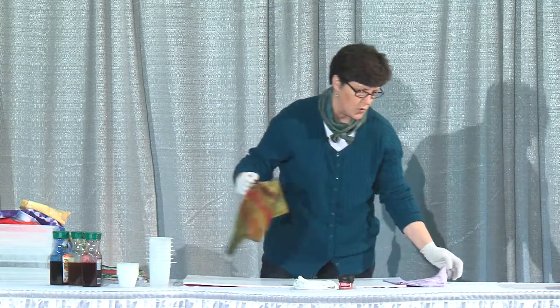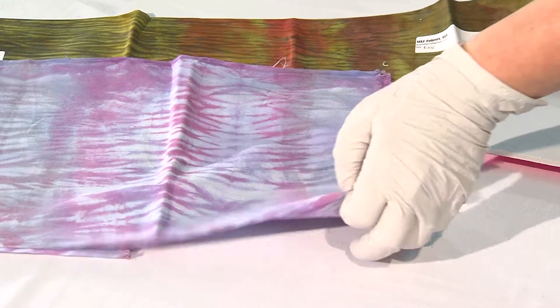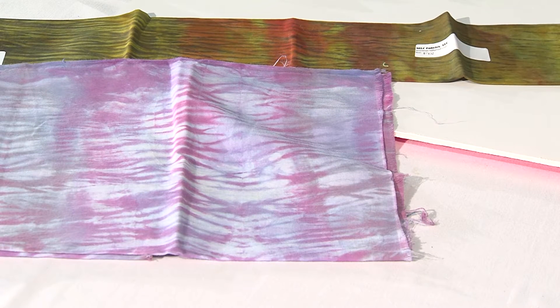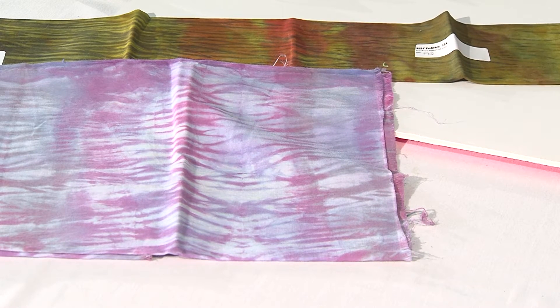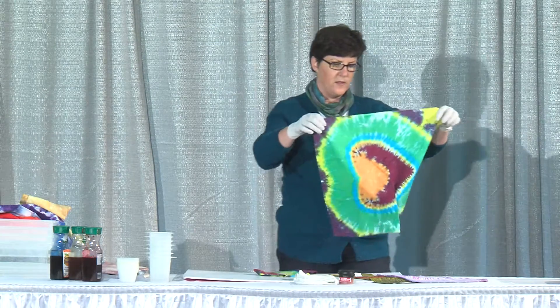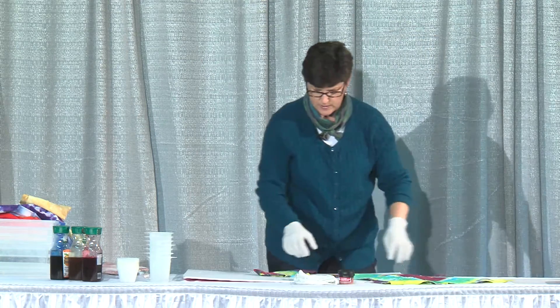Here are some more pieces. These were done using what is called shibori, which means I wrapped them around a pole, scrunched them, and then poured dye on them — so that has some neat texturing. And for all you people who were around in the 70s, you can also use this technique to do tie dye.